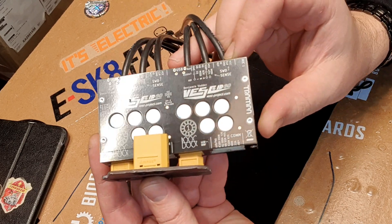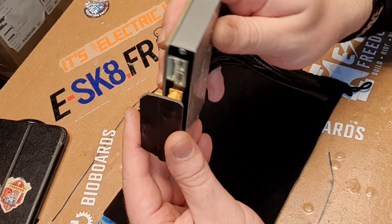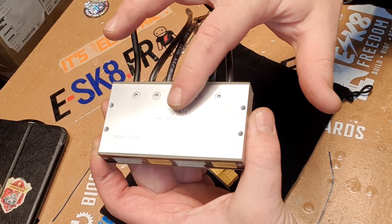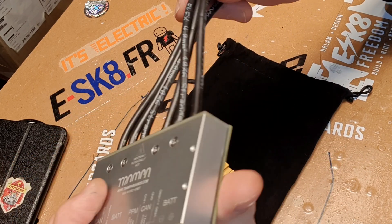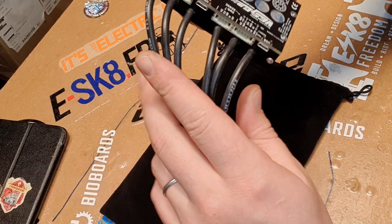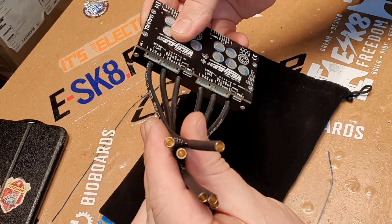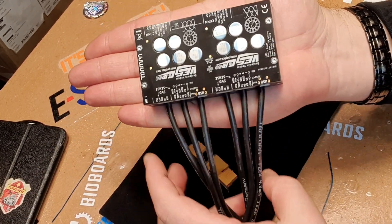And just to show you the quality up close, this is how she looks like. Really, really nice aluminium heatsink. Everything is labeled so you know what's what. Really high quality German-made silicone cables. These are absolutely lovely. The female connectors are pre-installed. Tiny little thing.